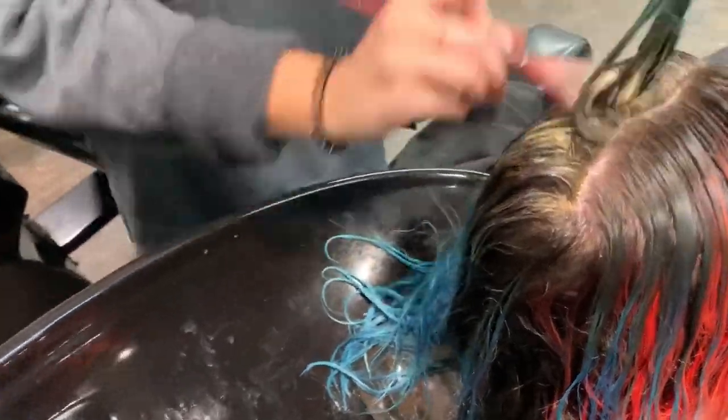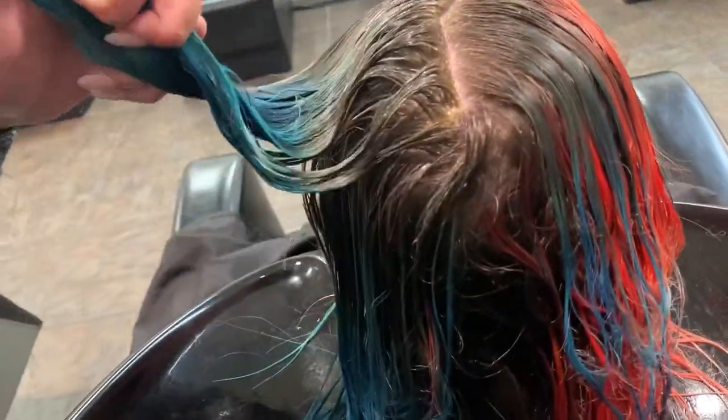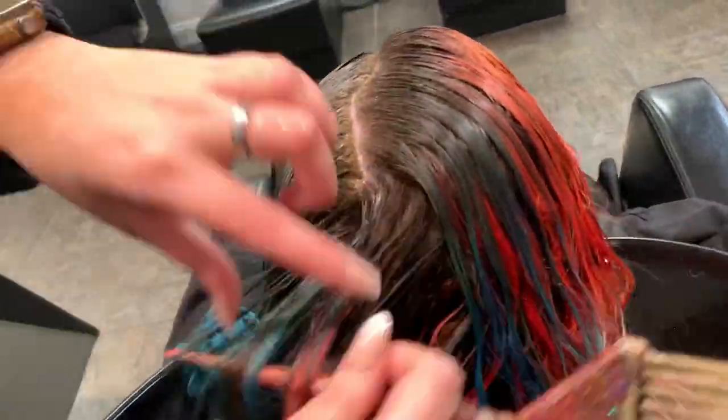I don't know what is going on with this red, but if you want a really good red that's going to stay for at least 8 weeks without fading at all, the Joyco Intensities red that we used in my last video is going to stay put. That bad boy is not going anywhere.